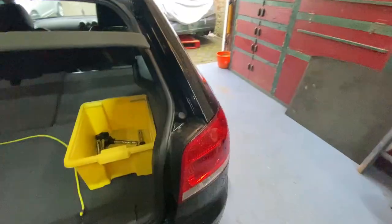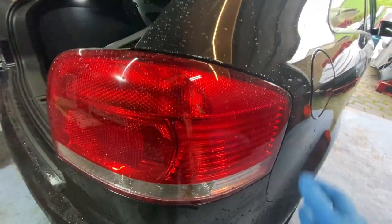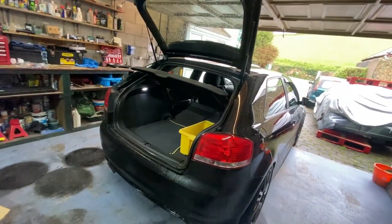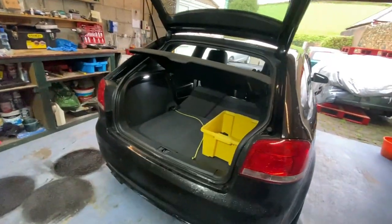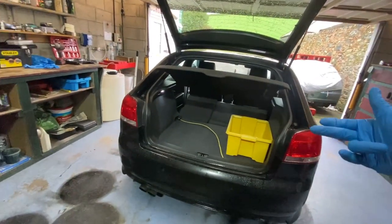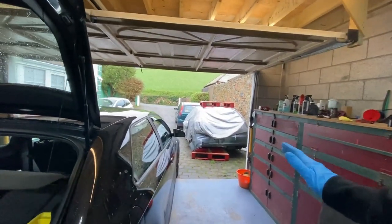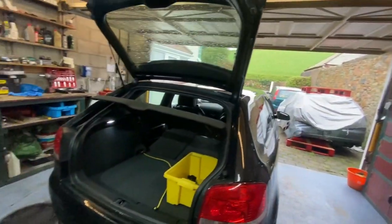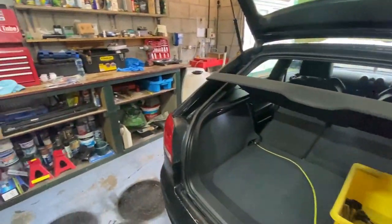I'm also going to show you guys how to replace the grommets. These lights are held in with two grommets, and I'll show you guys how to replace them the best way. Sometimes when you're putting these lights in you can push the grommets in and they fall into the car - and unfortunately you can't get them back. Even on this car where I've completely stripped it, I still haven't found one I pushed in before. Once they're in there, they're long gone.